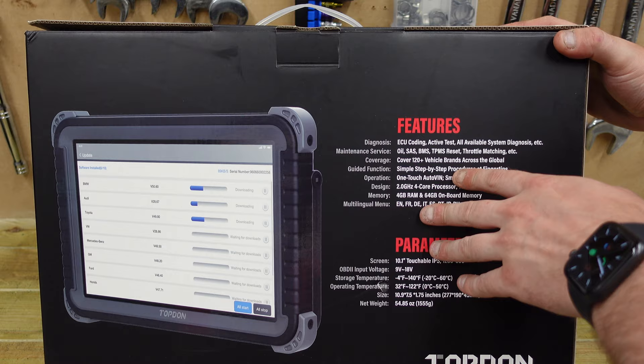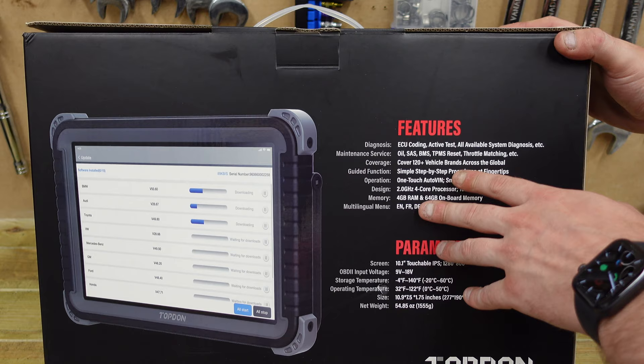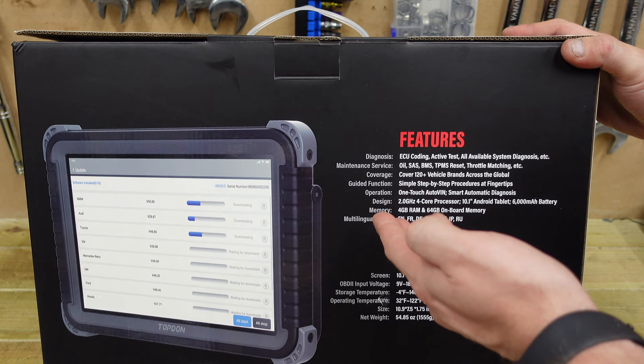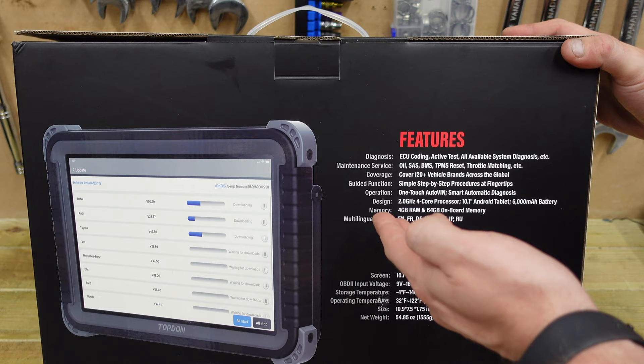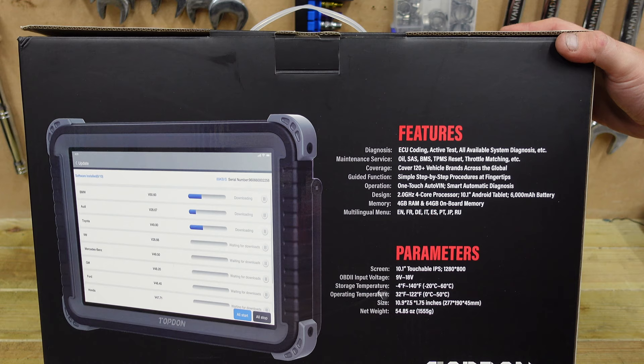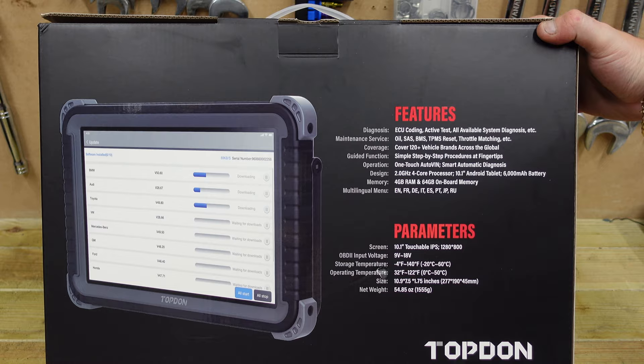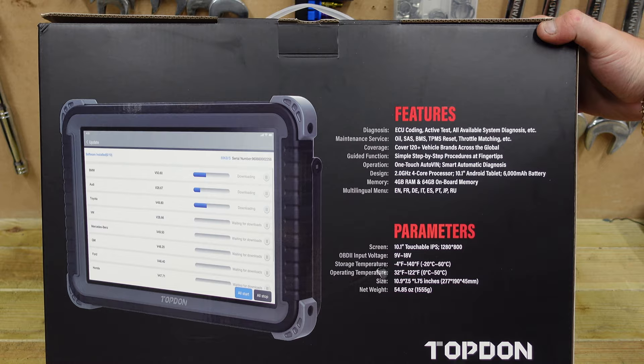It covers oil, SAS, BMS, TPMS reset, throttle matching, and more — across 120 plus vehicle brands globally. Simple step-by-step procedures, one-touch auto VIN, smart automatic diagnosis. The specs include a 2GHz 4-core processor, 10.1-inch Android tablet, 6000mAh battery, 4GB RAM, and 64GB onboard memory. Available in English, French, Dutch, Italian, Spanish, Portuguese, Japanese, and Russian — so you can see everything right there to check if it matches what you need.